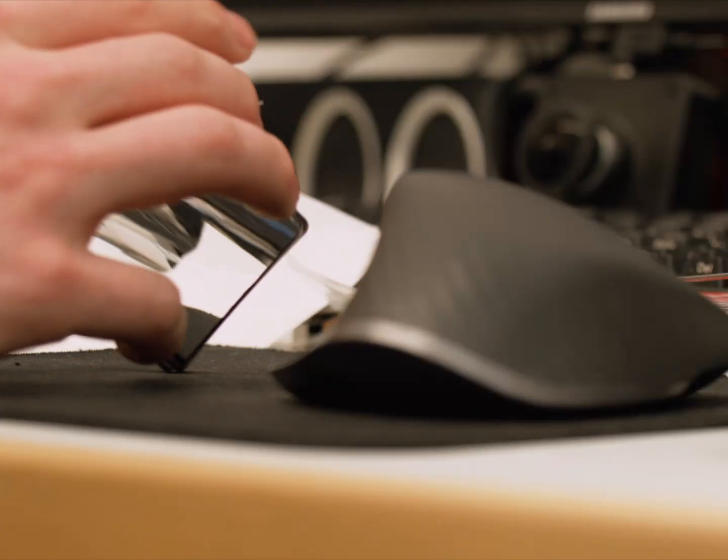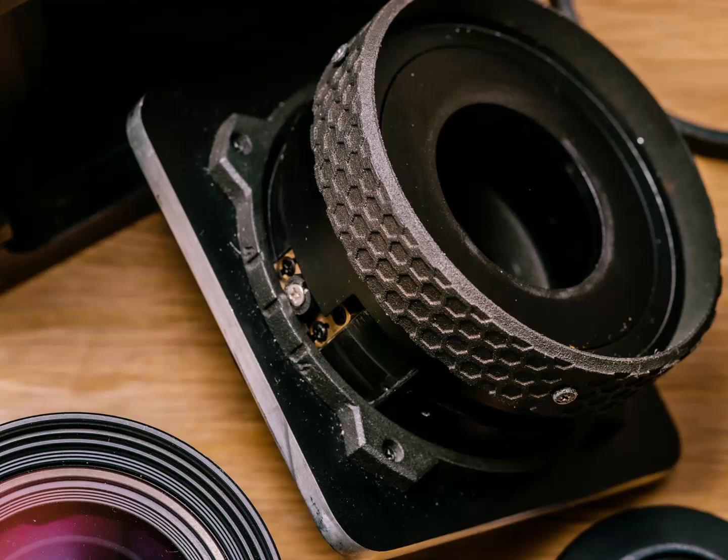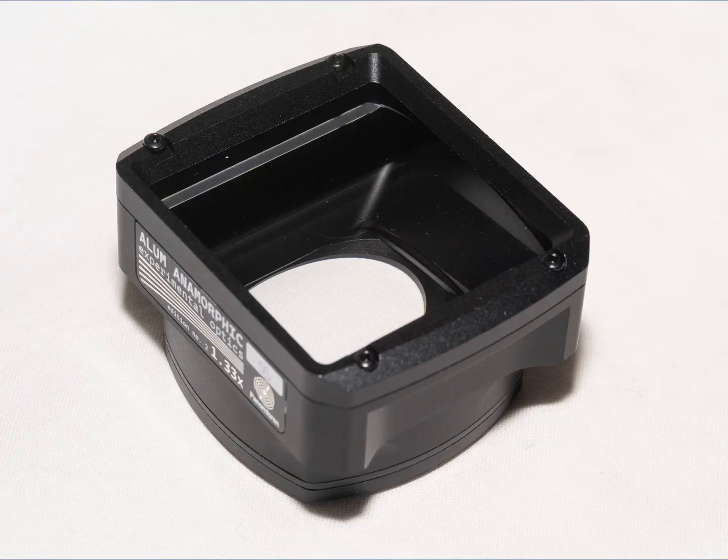In preparation for a larger project I've been working on, I wanted to get some more practice with designing optomechanics. I've designed and built a couple of assemblies before, but I thought making a focusable version of Manamorphic would be a great test platform.